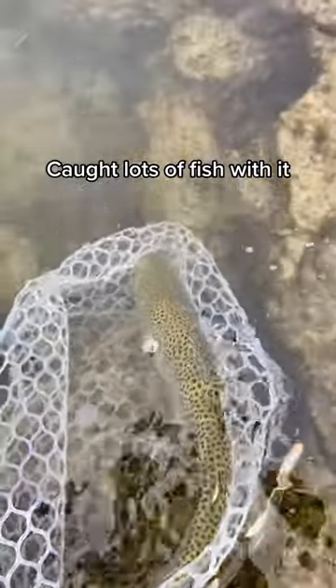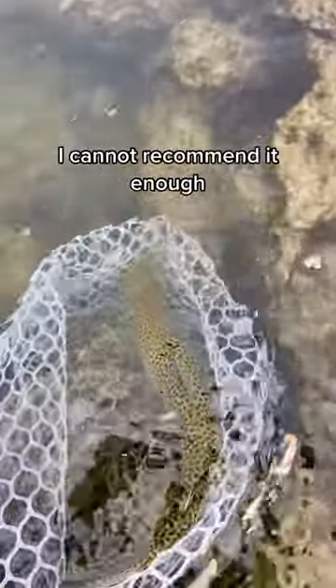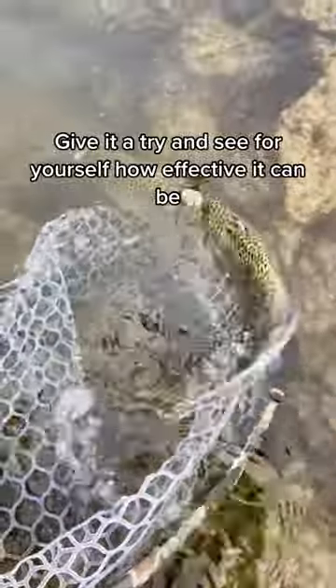Caught lots of fish with it. I cannot recommend it enough. Give it a try and see for yourself how effective it can be.